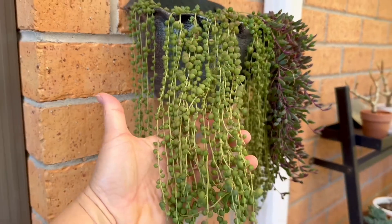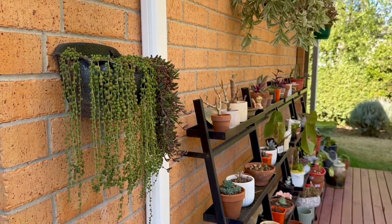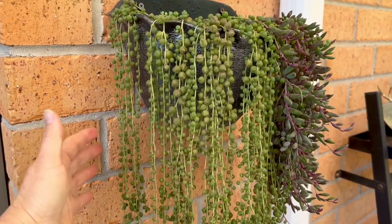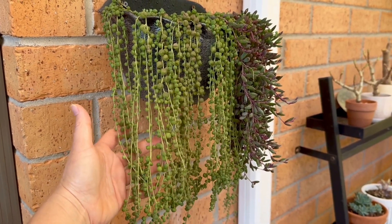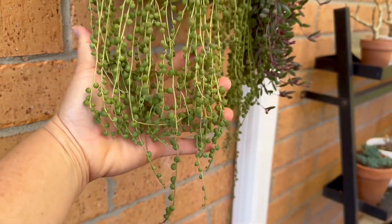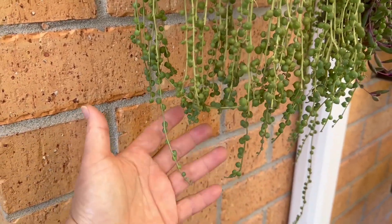Here is my string of pearl in the hanging pot by the wall. As you can see, I put them under a pergola, and this string of pearl has been with me for more than five years. I got the cutting from one of my friends and I have trimmed them many many times. It is almost like the same level except some of them choose to grow longer and faster.